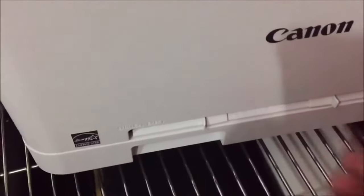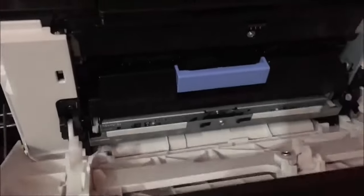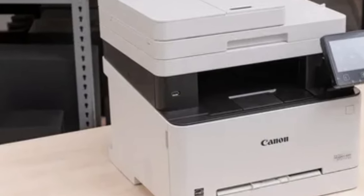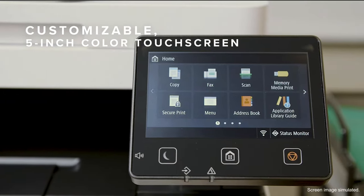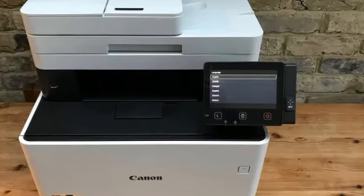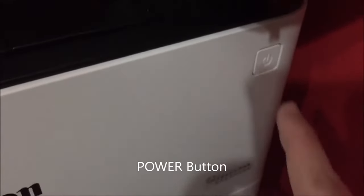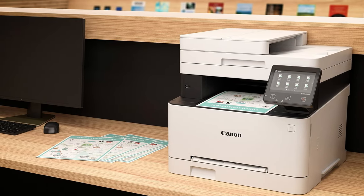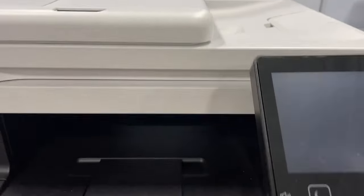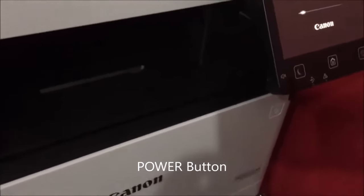Printing on the go is a breeze with Canon Print Business, Apple AirPrint, and Mopria Print Service. While the printer is Energy Star and EPEAT Silver certified for energy efficiency, the only downside is the lack of a color touchscreen display. However, the printer's overall performance more than makes up for this minor inconvenience. The Canon MF656CDW is a game-changer for anyone who needs a reliable and fast printing solution.